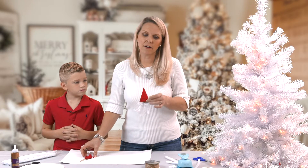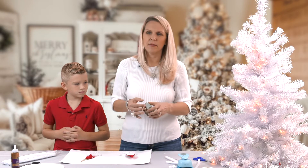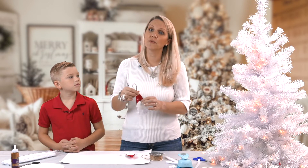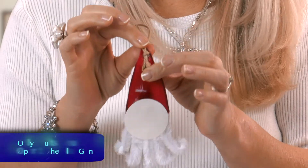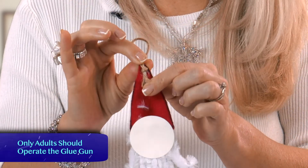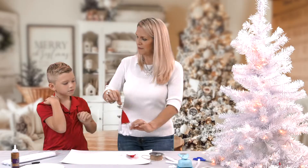For the hanger, we use about a six-inch piece of twine. You cut it, loop it, and knot it. I'm going to show you one that's already done. You will want to secure this with glue, or preferably a hot glue gun. The adults will have to use the hot glue gun, not the children.